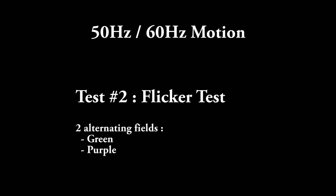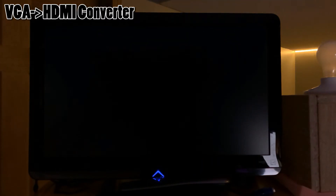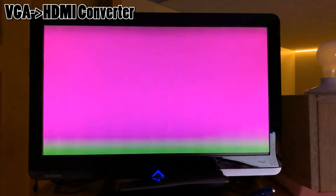The second test is a flicker test. One of the Atari forum members compiled a test program that alternates between two colors every second frame. A converter blending the two interlaced fields will show a gray image, while a converter dropping one of the fields will show only the purple or the green field. As we can see here, we do have proper flickering showing both colors, which is a good sign and proves that all fields are displayed.